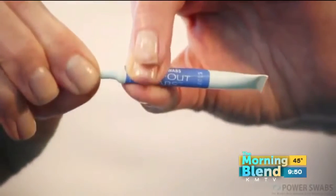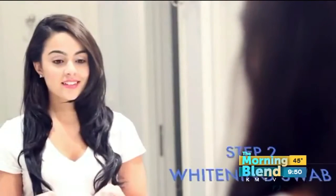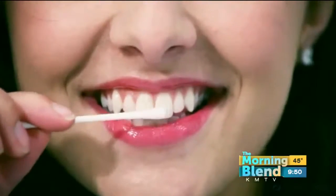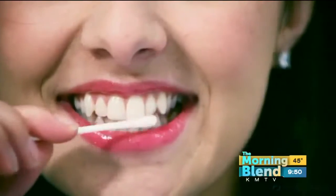We actually have a video here to show you how easy this is. It's a two-step process. You're going to pop open your first step — this is a stain remover — and rub this over your teeth, just over all those teeth that show when you smile. Then we've got step two, the same process: pop it open, rub this over your teeth. This is going to whiten up to two shades in just five minutes and up to six shades in a week, so you're going to be camera ready at all of those events.